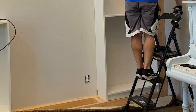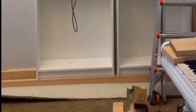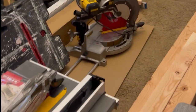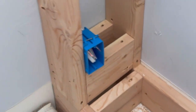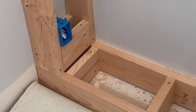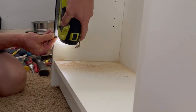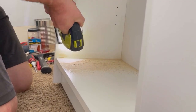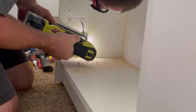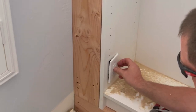Start placing some bookcases onto the base to figure out the electrical situation — there are two outlets that will be covered. One on the side needed to be extended using a gang metal box cover with a cable clamp, routing the wires to a new outlet box. We used a jigsaw to cut a hole in the backing. Make sure you turn off the electricity or hire an electrician if this is too in-depth.